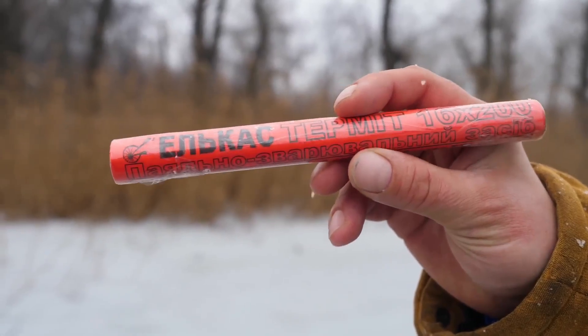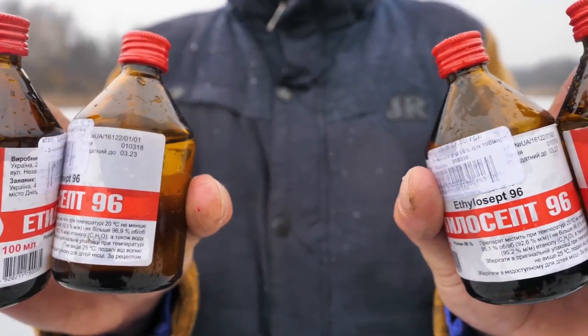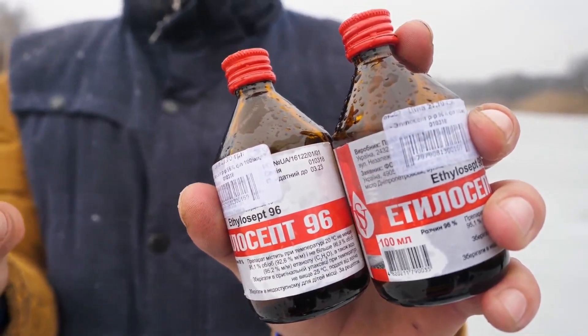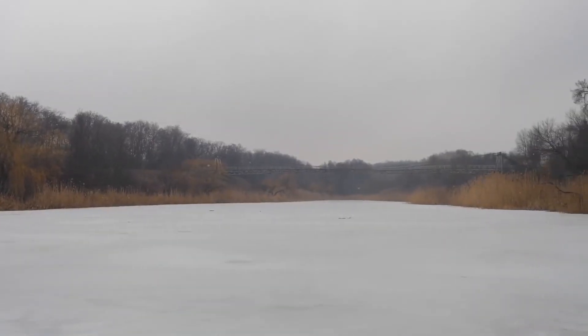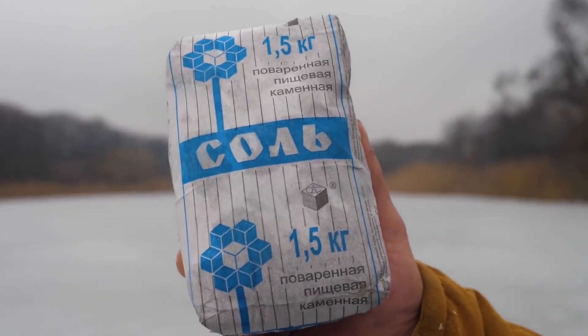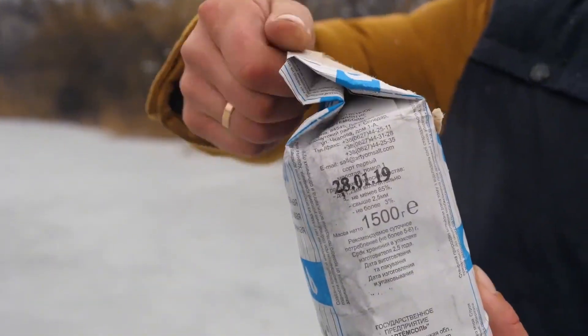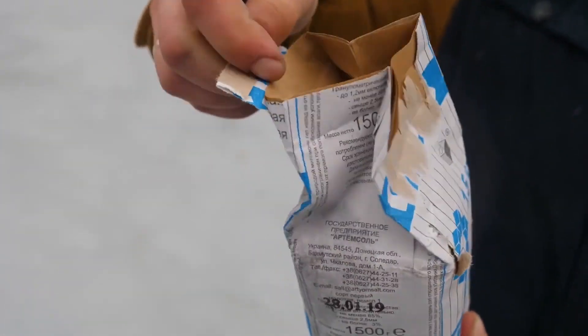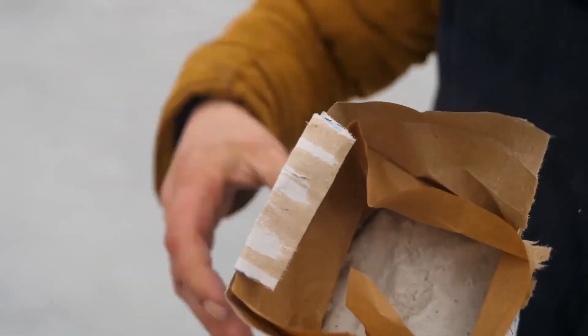For the test we'll need a welding thermite pencil or breech pen, a giant salt crystal, we'll even try alcohol and a big hot metal ball. I think it's fair to start with salt — after all, we use this stuff more often than thermite pencils. Just for starters, instead of a giant crystal, we'll use a simpler version — table salt — just in case salt on ice doesn't work at all.